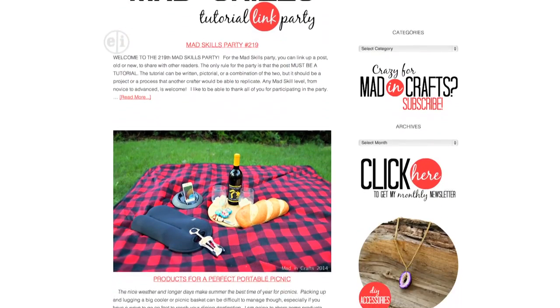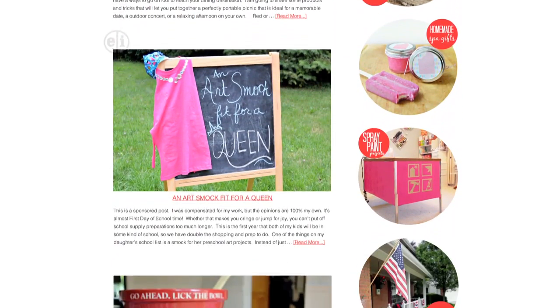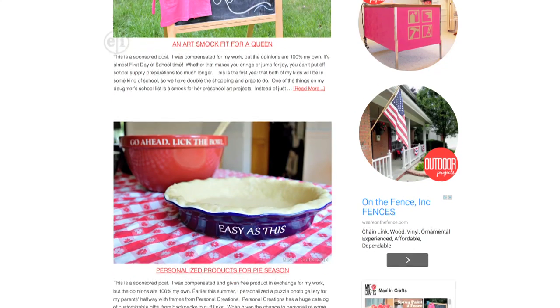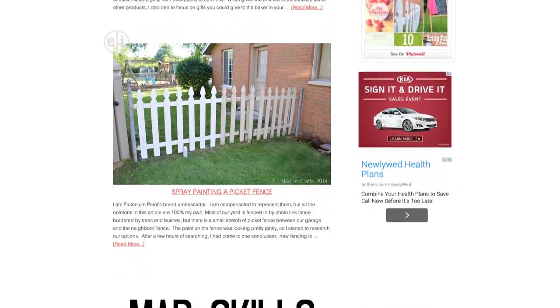Wow, that is amazing. And do your kids craft with you on the blog? They do. I try to make projects that they can help me with or that they can play with when I'm finished with them. They really enjoy it — they get really excited.